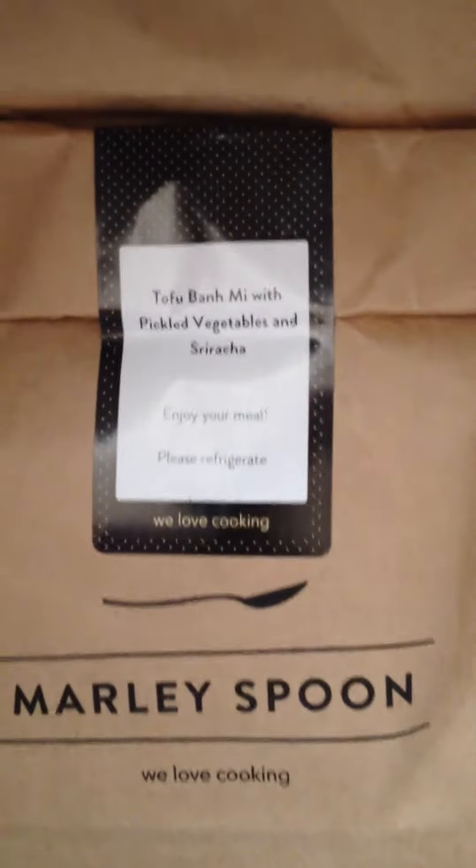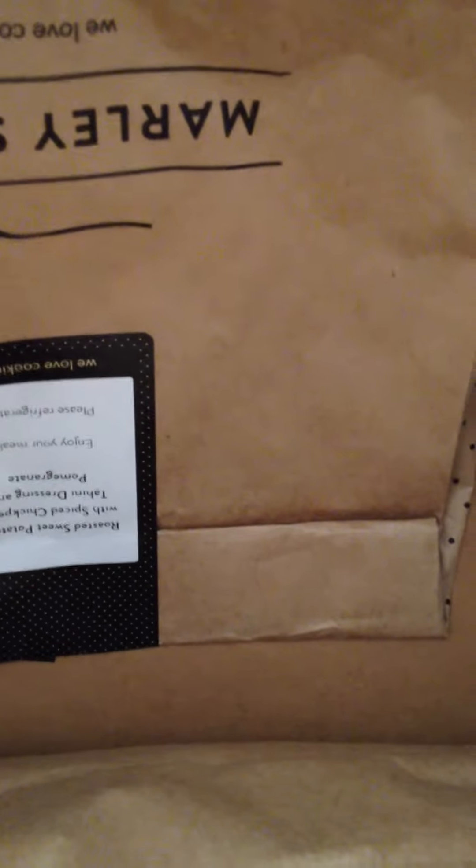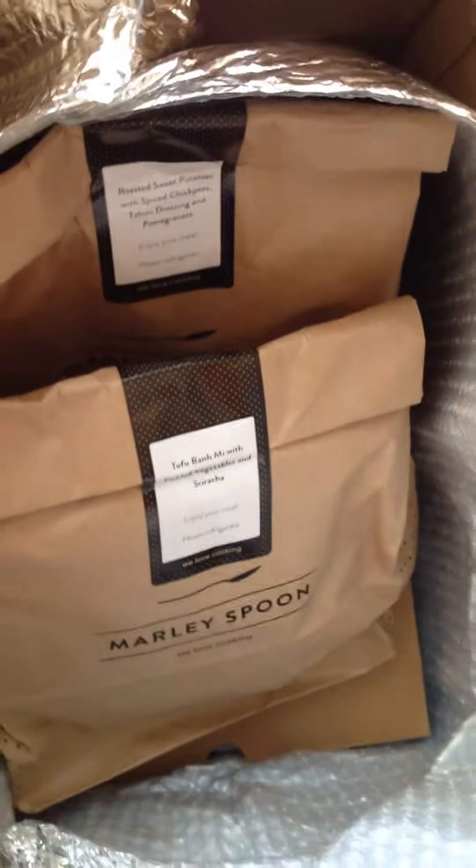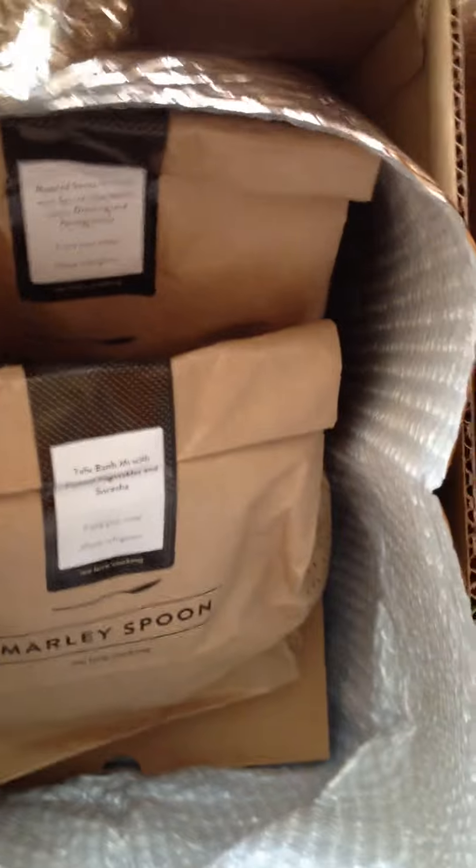Pickled whatever — I can't say it, sorry. Pickled sriracha. Just one bag. And the other one is roasted sweet potato. It's two bags because I'm only trying it. I'm just showing how it's packed. I'll cook it another day. So that's what it looks like — comes like that, with the recipe cards.